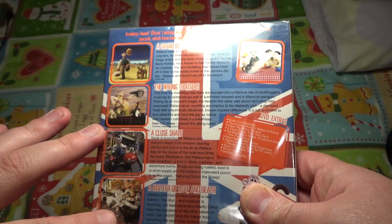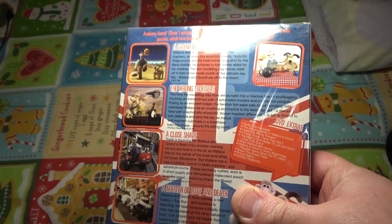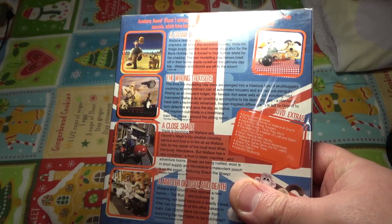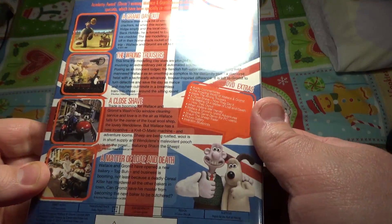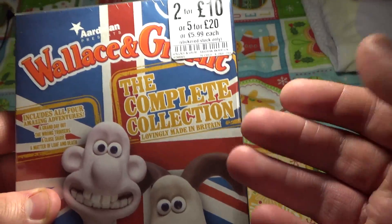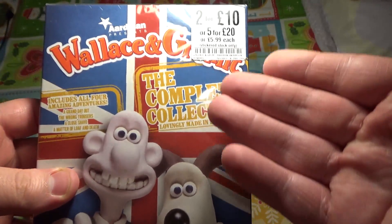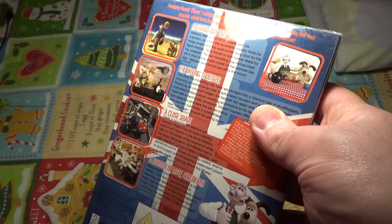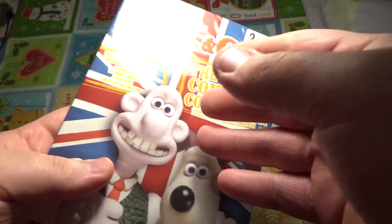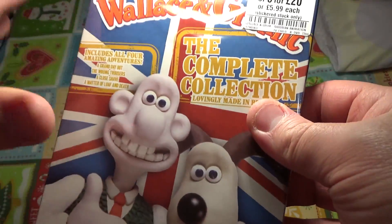Even though there's only four episodes I always thought that there was so much more. Like even though it was four episodes it made a movie. I love it to bits. And when I actually saw this in HMV I was surprised that it was so cheap as well — like you can get each of the episodes on separate discs but finding one all-in-one was amazing.